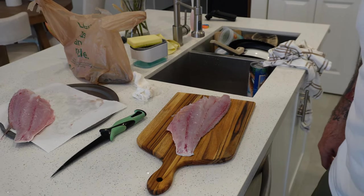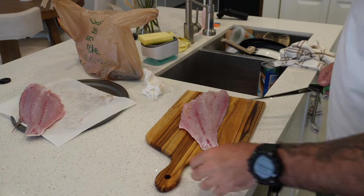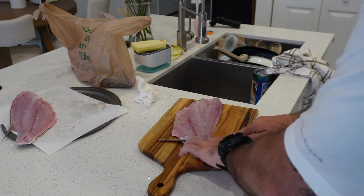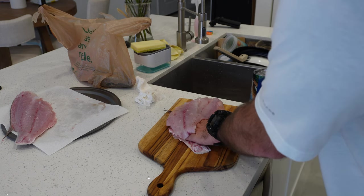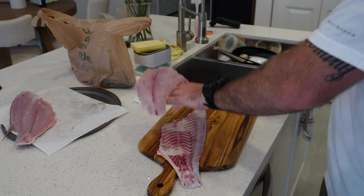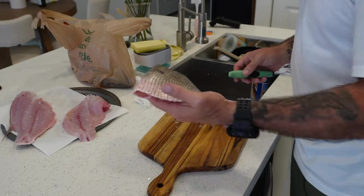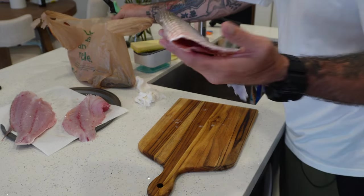Once you have your table nice and ready, knife cleaned up, let's go ahead and skin this nice mutton snapper fillet. Get a little piece right here, hold it, and just slide your knife right through it all the way to the end. Now you've got the batter side out — which actually you could probably do the mutton snapper on a half shell on the grill and it comes out amazing. Trust me, I'm going to make a video on that coming soon.